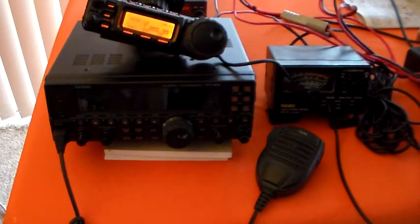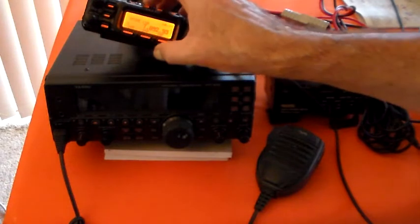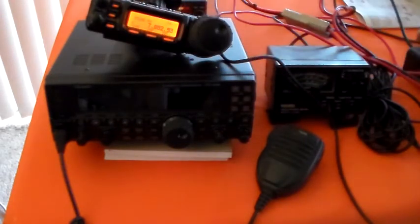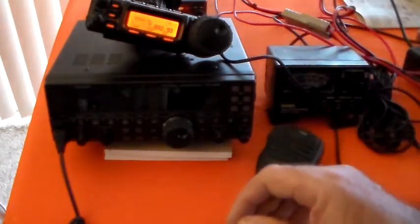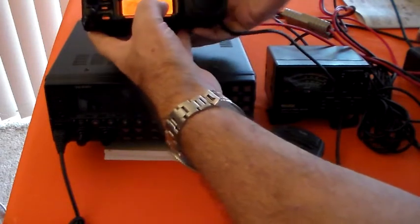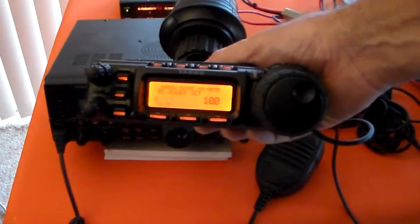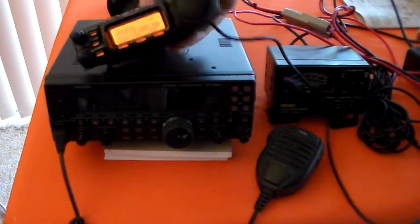So what I'll do is I'm just going to change the mode — if I can remember how to do it. Let me change the mode on this thing. Upper sideband, CW — oh actually CW would have done — AM, FM, okay. And the other thing too is I need to see if this is set to 100 watts. RF power set 100 watts, so I've already done that. Is that set to 100 watts? And come out of that. Okay, and that's FM.